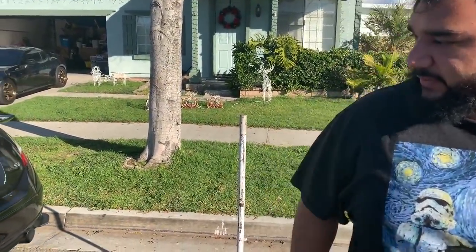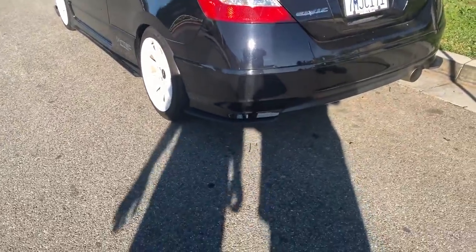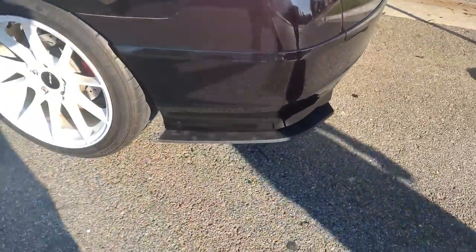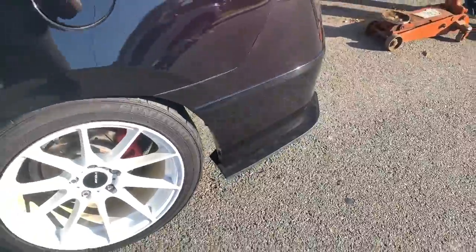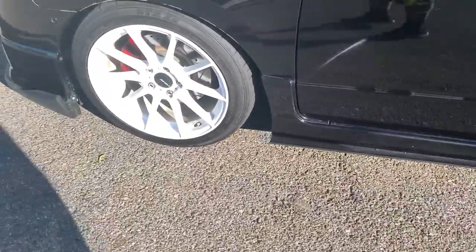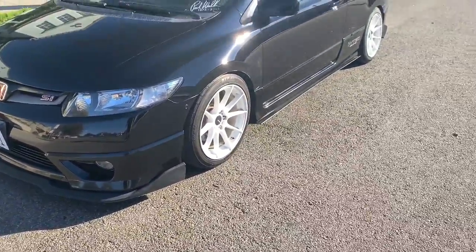I just need to clean her up. Not bad — you see fingerprints here but that's fine, that's gonna come off. Damn, full kit on the car.